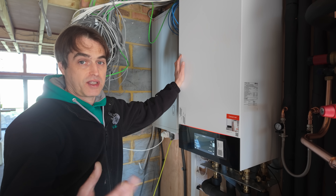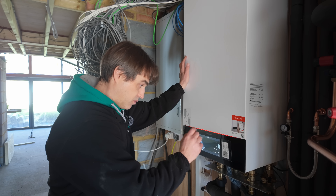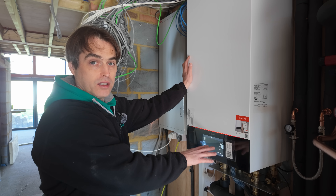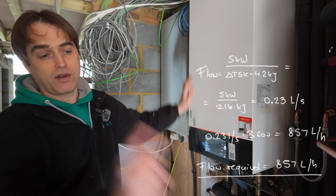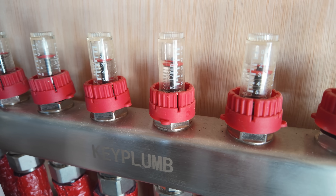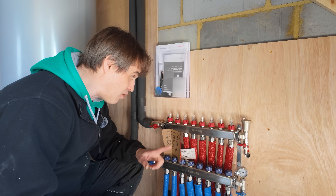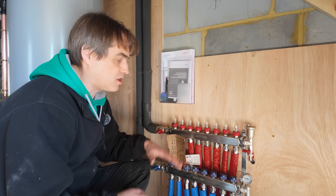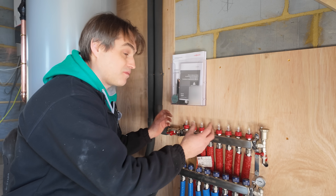How do we know we need around 800 litres per hour? If you know your heat loss, you use the mass flow triangle: flow equals power (which is heat loss) divided by ΔT — which we designed to 5 — multiplied by the specific heat capacity of water, 4.2 kJ. That gives you a result in litres per second, and multiplying by 3,600 gets you to around 800–860 litres per hour. I'll post the calculation on screen. Looking at the manifold, flow is still a little high at around two litres per minute per loop, but I'd rather have a slight overflow with fully open flow setters to give me some leeway to adjust.